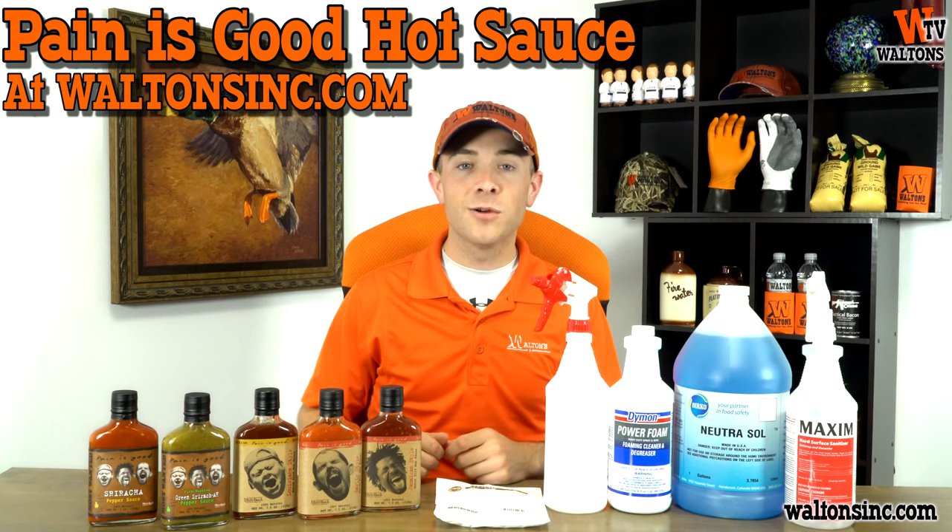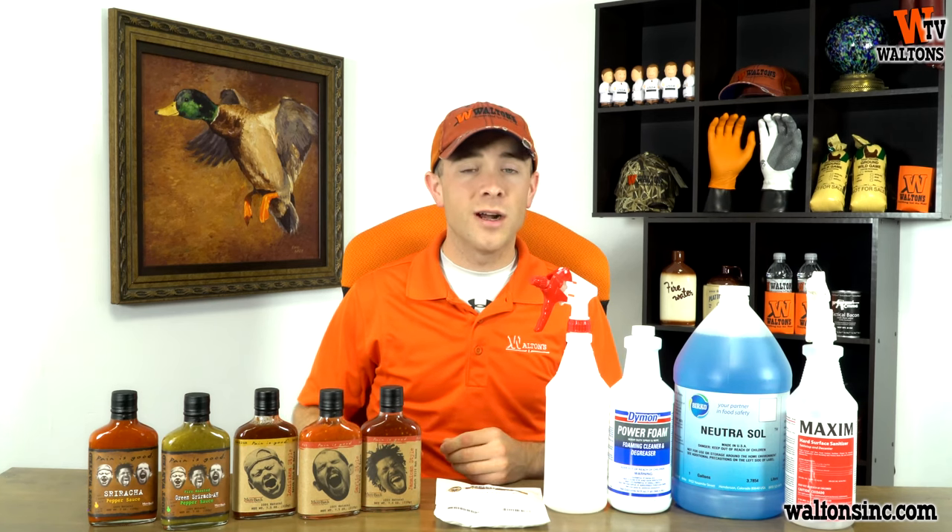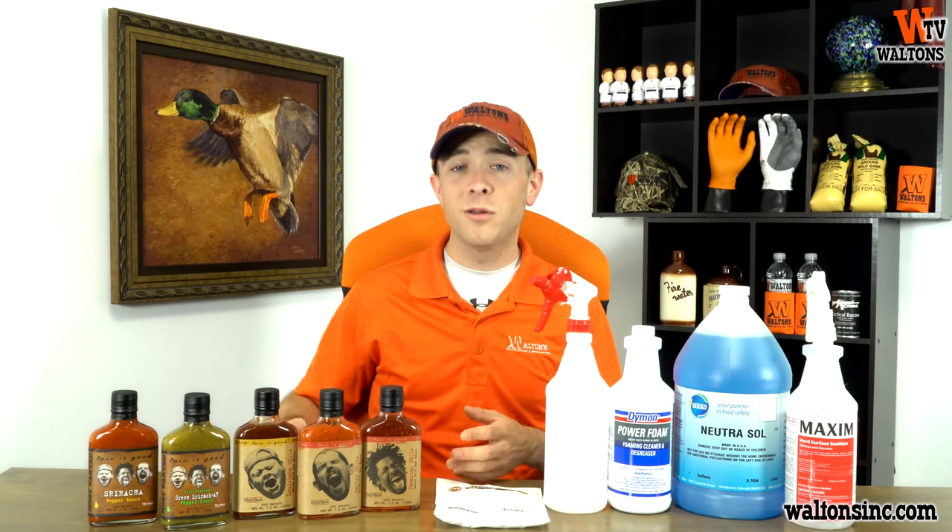First up, we're looking at a couple of brand new items for us. All of these are hot sauces from Pain is Good, and we've been looking to add some new hot sauce flavors for a while, and this is what we've come up with.